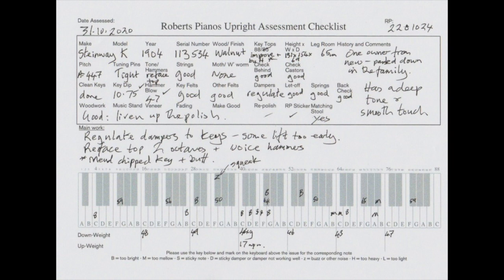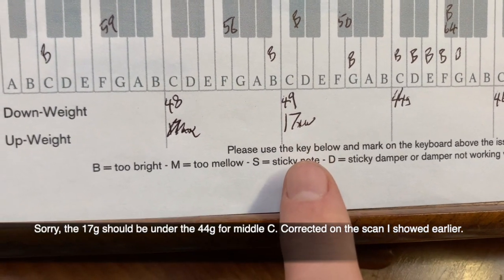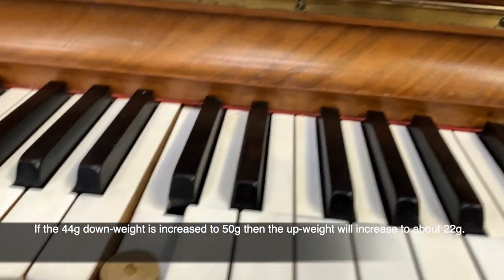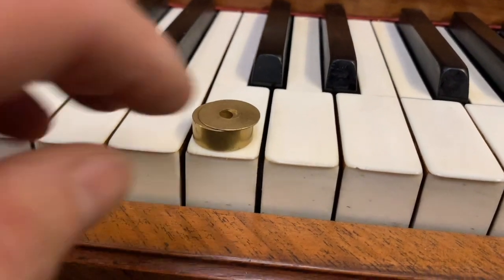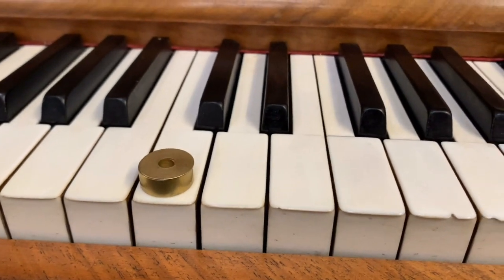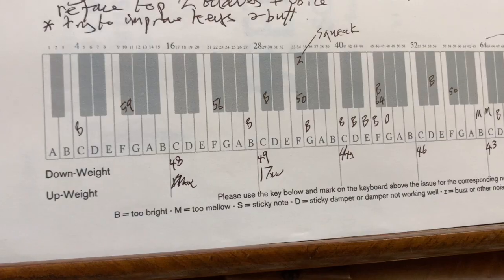The good news is that Steinways generally are very good with up weight — very low up weight. On this one it's about correct at 49. The 17 grams up weight we'll probably increase to about 51, and then it'll be 18 or 19 grams up weight. This is the up weight measured here — 17 grams at the moment and it goes up. It's a little bit on the light side, but when we make the touch slightly heavier on that key it'll be up to 18 or 19 grams, and that's acceptable.